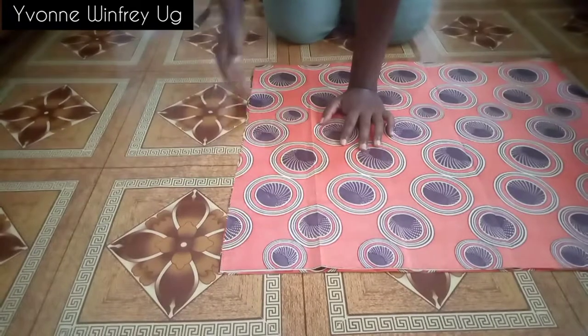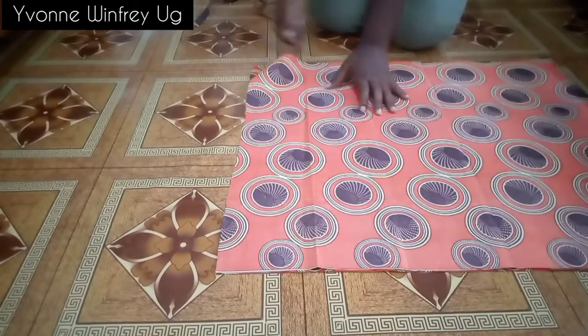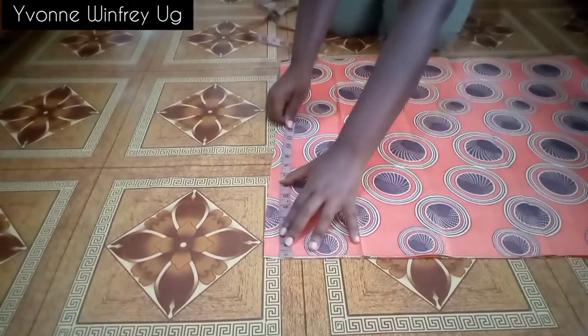That means this opening here is kind of the center front, but you can design this cut the way you want — you can put that opening at the side or in the middle at your center front when you are putting it on.